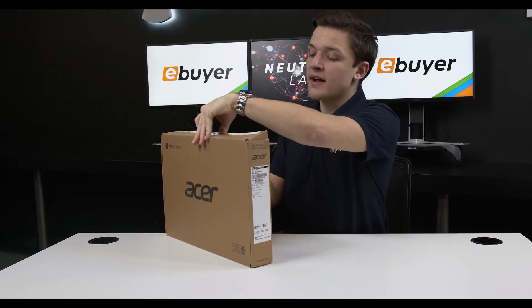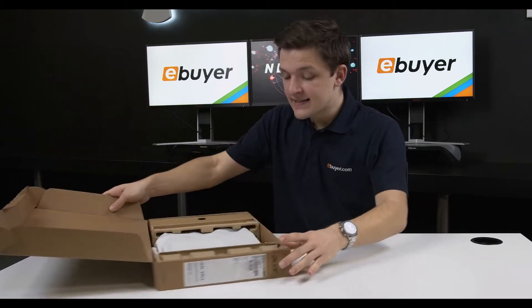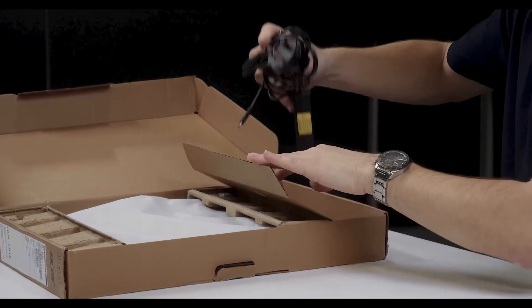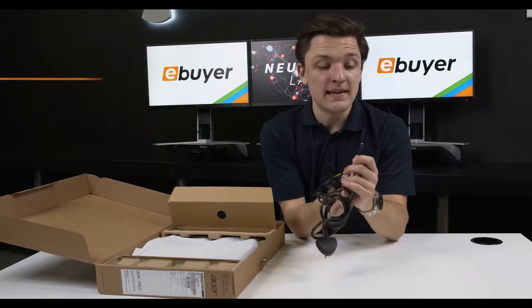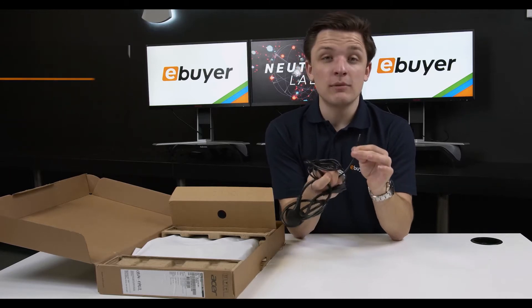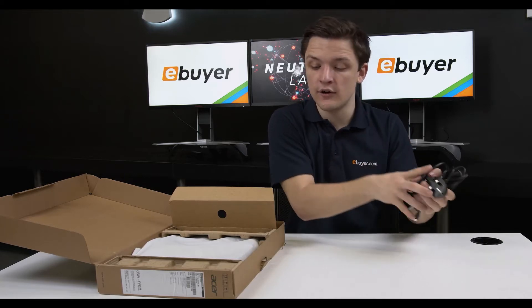Let's begin today's video by taking this device out the box and seeing what comes included. You can see the box is split into two distinct sections. On the right hand side you've got your power cord, and this is actually USB-C. That's really great — it's a reversible connector and especially means you can power this device up more easily on the move. A great connection standard from Acer there.